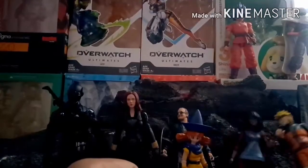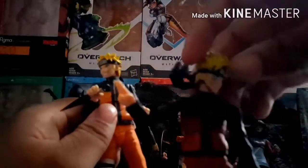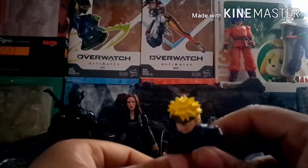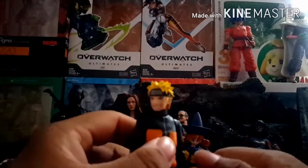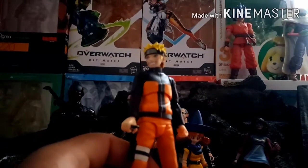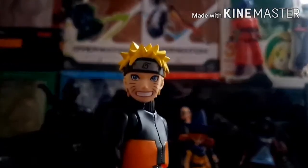Finally, my favorite figure I got: the SH Figuarts Best Selection Naruto. I bought this myself because I really wanted to replace my old Naruto figure — if you know me, I've had that one for a while and it's definitely not as good. For the $30 I paid, it's not bad. It's the standard Naruto mold that SH Figuarts has used for both versions of Sage Mode Naruto — pretty simple but it works. The head looks pretty accurate to Naruto.